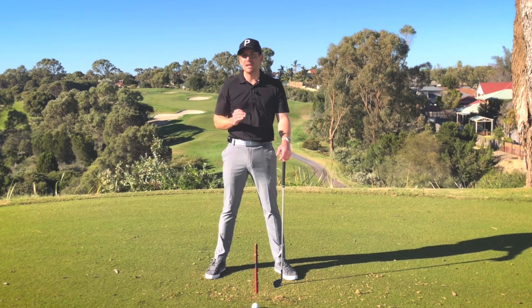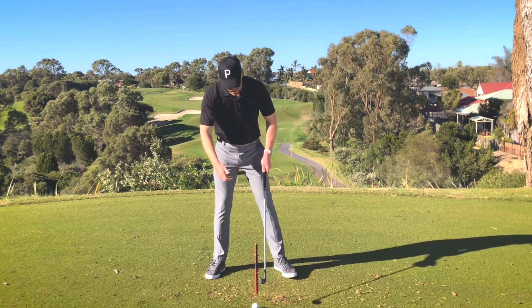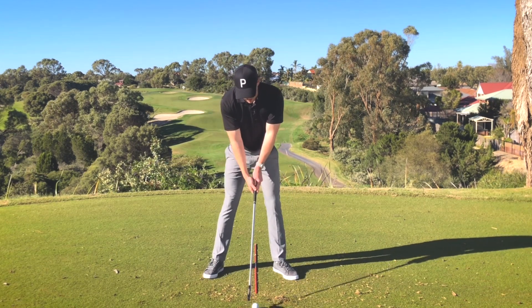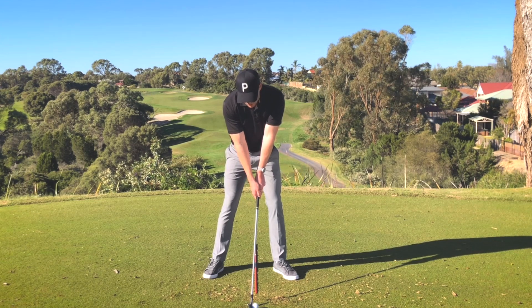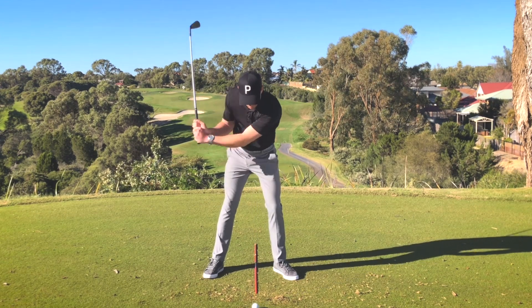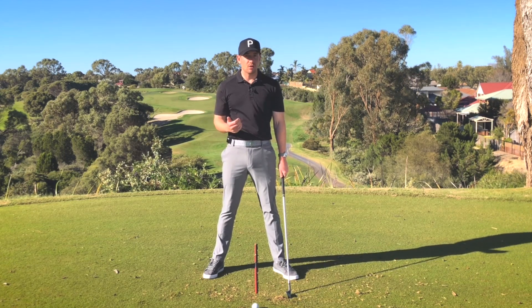Okay, so removing the inability to take that golf club away — let's talk about where that comes from. If I set up to this golf ball here, if I'm focusing on the golf ball too intently and I'm so transfixed on hitting it, what happens is that players don't move enough before they actually hit the golf shot.